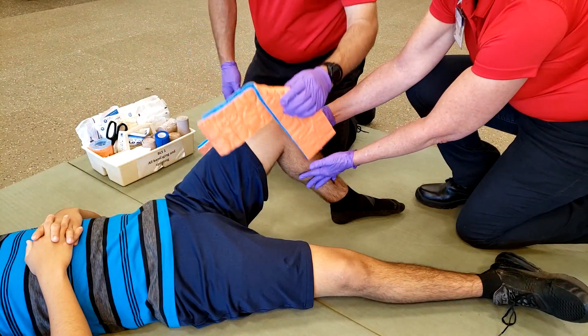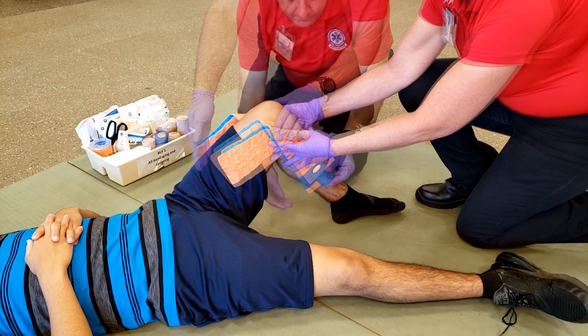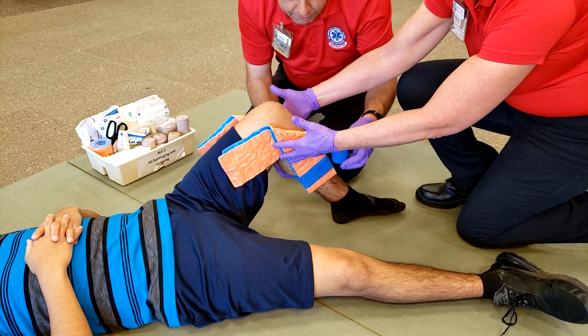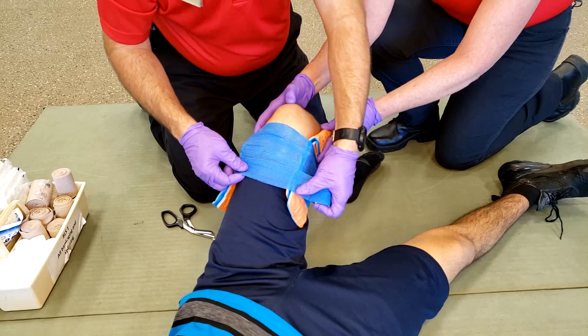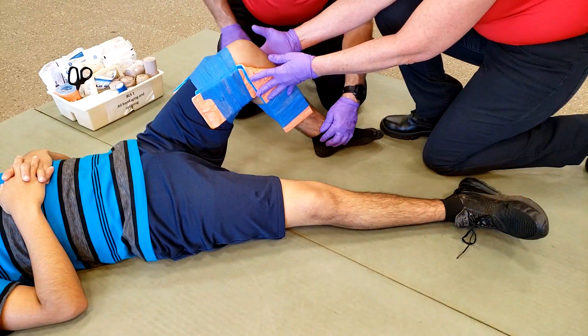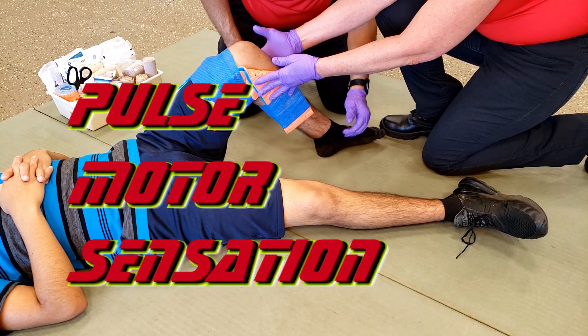Once the Sam Splints are folded, place them on the lateral and medial side of the knee. Secure the splint on the distal side first, and then the proximal side. Once this is completed, check for pulse, motor, and sensation once again.